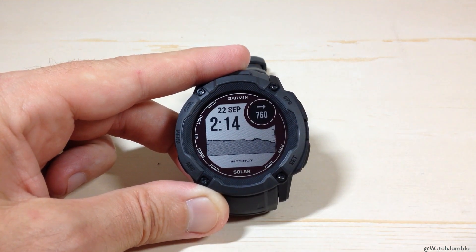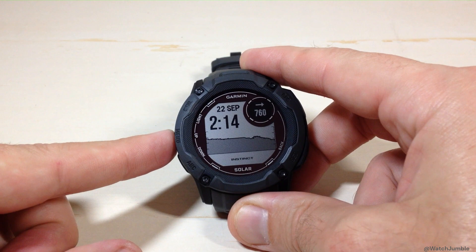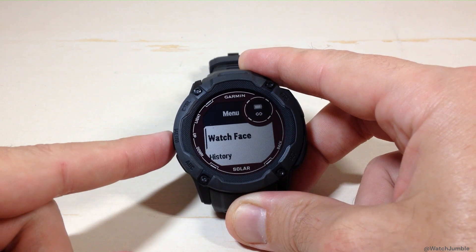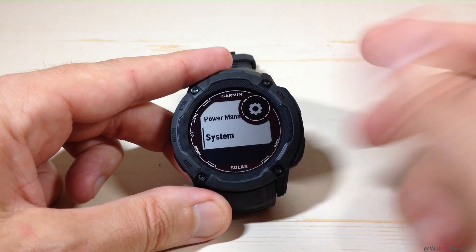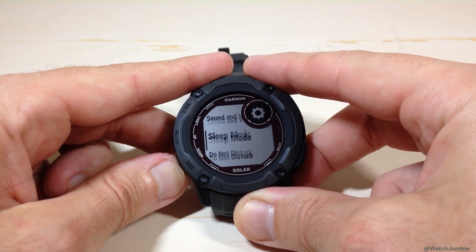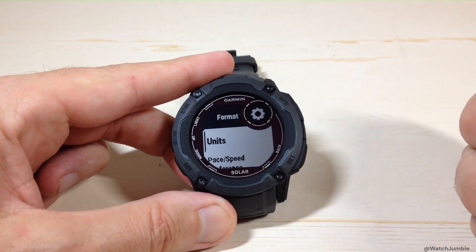If you don't want to go into the barometer glance, or maybe you don't have the barometer glance installed on your device, you could also do it through the main settings. To do that, we're going to press and hold the menu button — the middle button on the left-hand side. You're going to use the up or down button; I would recommend pressing the up button because you need to go to the bottom of the list where System is. Press GPS to choose System, and then use the up or down button to go all the way down until you see Format. Press the GPS button to go into Format.